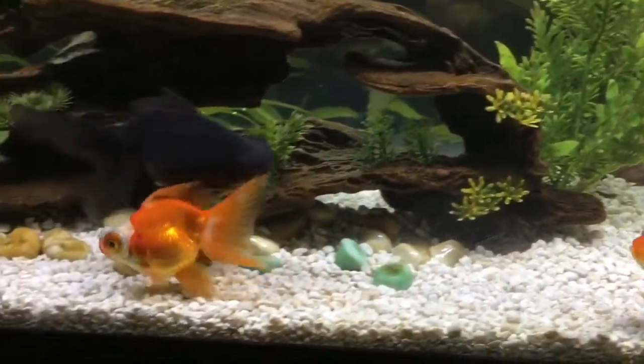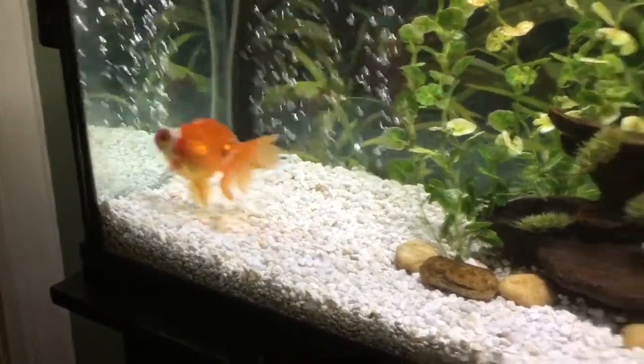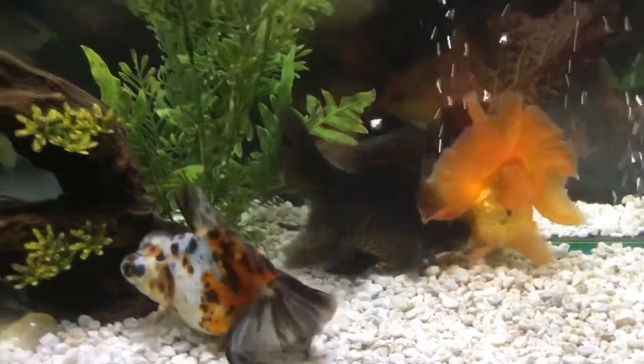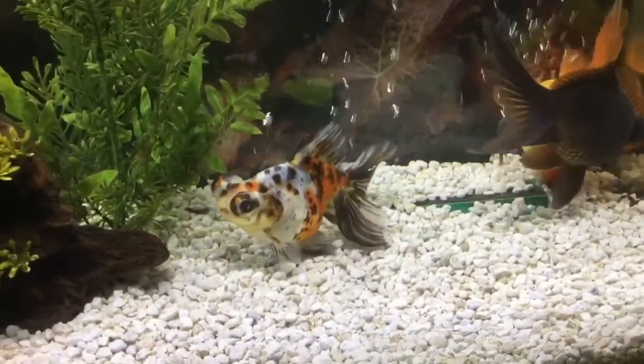There's Queenie again — she might fan that tail out a little bit. And there is Spike, JoJo, and Cleo. That's pretty much all of my butterfly telescopes. I really wish I had more. I hope you enjoyed this quick all about butterfly telescopes and my fish. I hope to continue doing this video series — I think next I'll probably do black moors or ranchu, so we'll just have to see. See y'all next time!